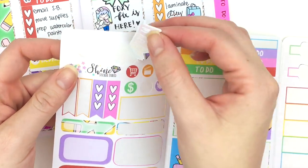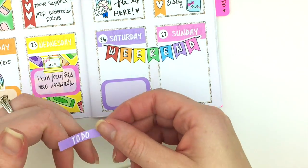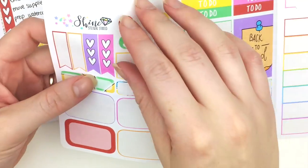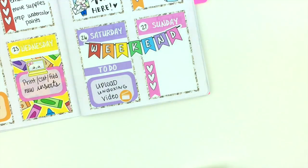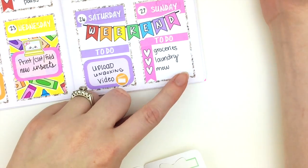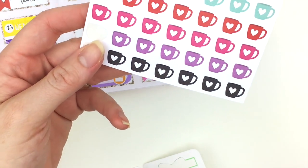For the weekend I'm going to put down the weekend banner first. For Saturday I'll use the half box and then the to-do header, and put a little icon down. I'm going to start with a checklist flag on Sunday. I also needed a really small coffee sticker to put on Sunday because I needed coffee to get all my to-dos done — I had a lot more than this but these were the main ones — so I'm going to grab one of these little coffee mugs from Sweet Fox Papery.